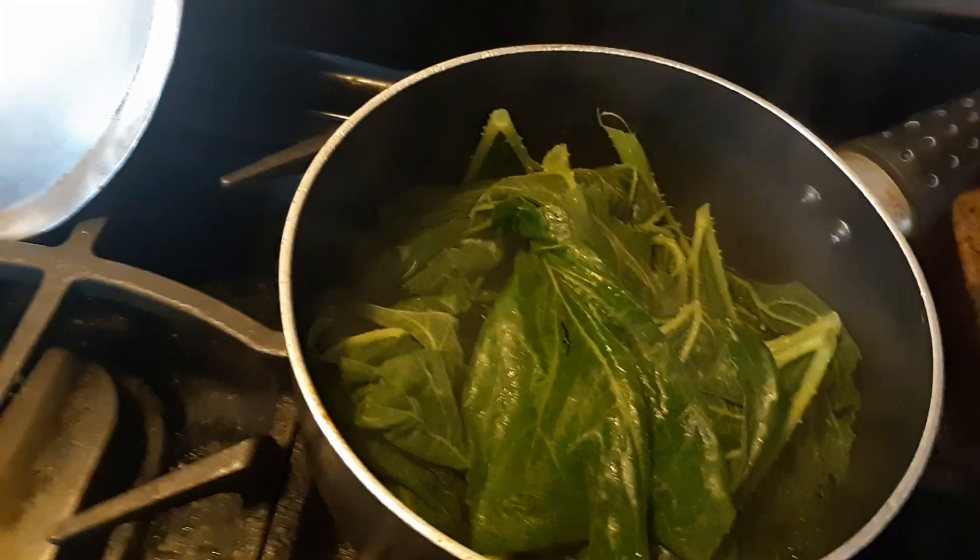I like to cook my greens separately — zucchini or squash leaves — and boil them. I probably should add more water. I have to use this one pot because the other one's gone; they thought it was theirs.